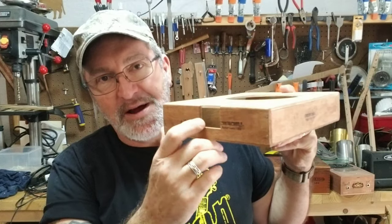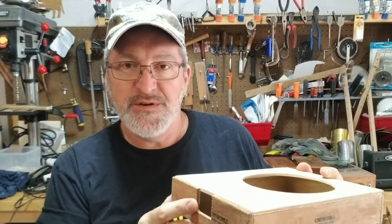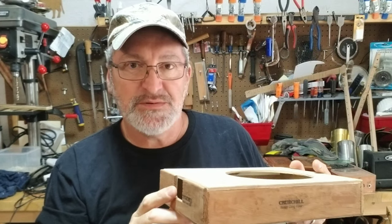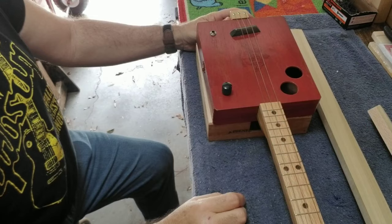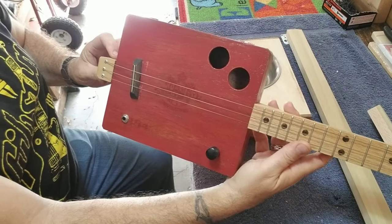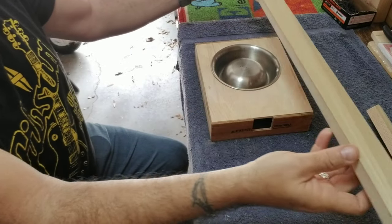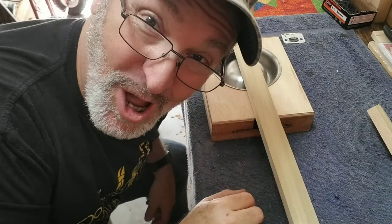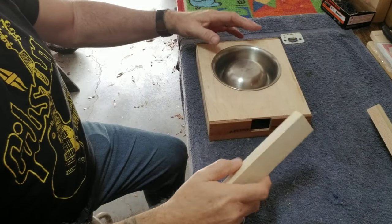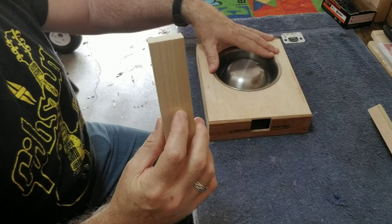I do have the box notched out for my neck, and the neck is half built. This video is concentrating more on how I built the box for the resonator and how you attach the neck. A lot of cigar box guitars have a neck-through design, where the neck goes all the way through the box and sticking out the back. With a dog bowl resonator, you can't really do that because there's a dog bowl in the way — if you push the neck in, it hits the bowl. So what do you do in that case? I'm going to show you that right now.